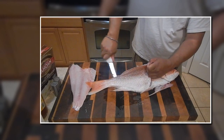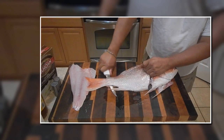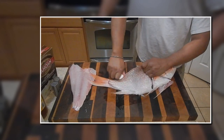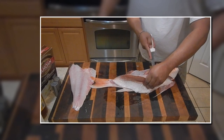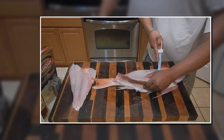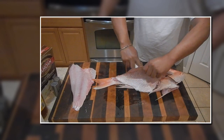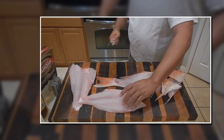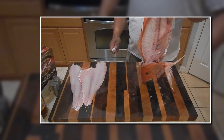Then I start bringing my knife down the other side and I'll actually poke it through right there, then you'll see me finish it off to the tail. Now I'm coming off right to where the ribs are — I cut the pin bones right here. I'm going to take my knife along the rib cage and slide it all the way down. There's a nice clean fillet there. I try to get as much meat off of it as I can.